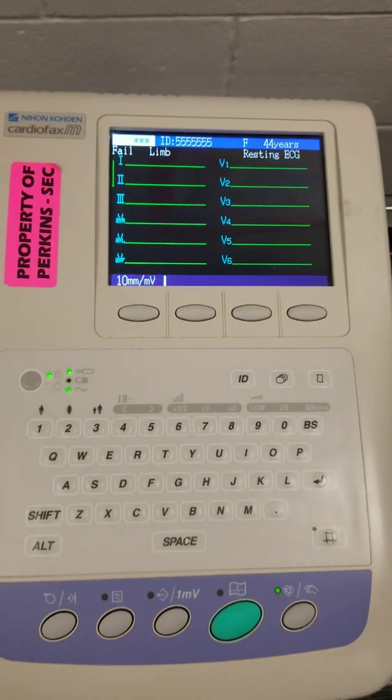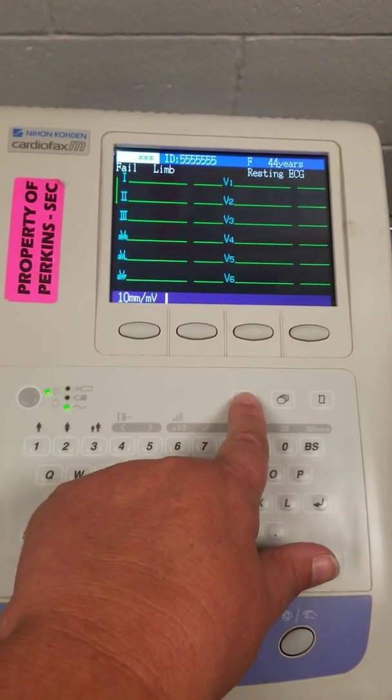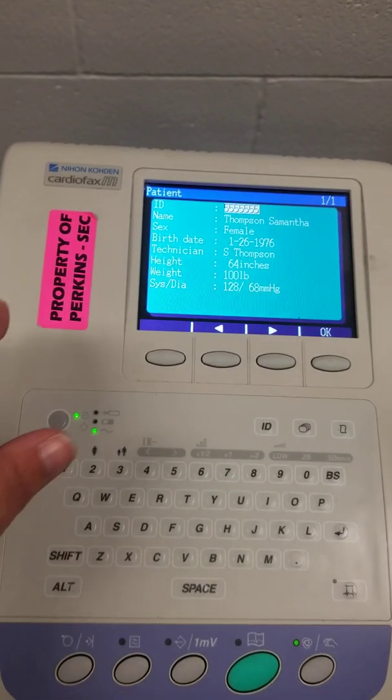Before I can do any EKG, I have to put in my patient's information. To do that, I'm going to click the ID button. I've already inputted my information using myself as the patient.